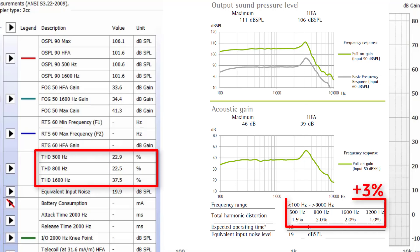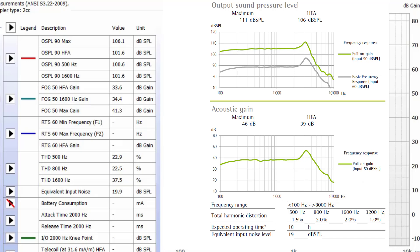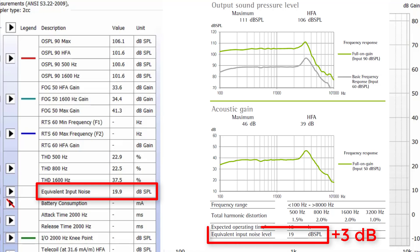Where things get really concerning is when we look at the distortion levels of the hearing aid. The spec sheets indicate we should be no higher than 4.5 to 5% distortion at 500, 800, and 1600 hertz. We can clearly see that we are exceeding those ranges with distortion percentages of 22.9%, 22.5%, and 37.5% respectively. Even though the equivalent input noise — the amount of noise a hearing aid generates when turned on — is within manufacturer specifications at 19.9 dB SPL, the diagnostic tests clearly indicate that this hearing aid is not functioning properly.